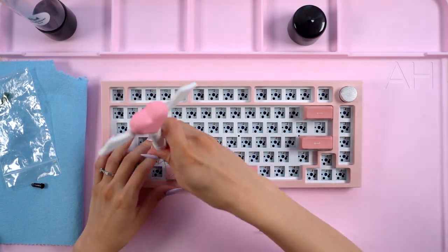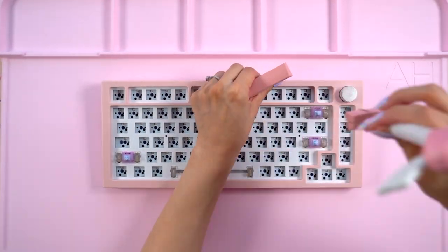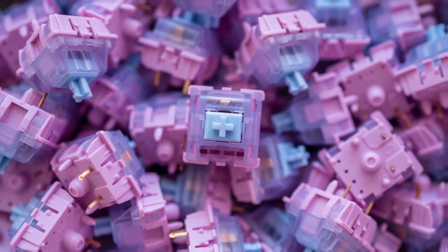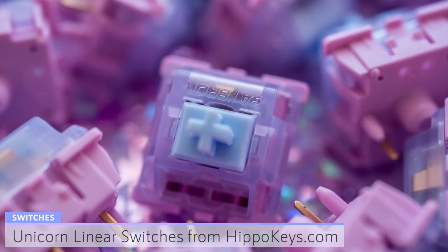This helped me spread the grease as well as test out how they felt. I was pretty happy with how they sounded and felt at this point so the next step was to add my switches. For this build, I'll be going with unicorn linear switches sent to me from hippokeys.com.